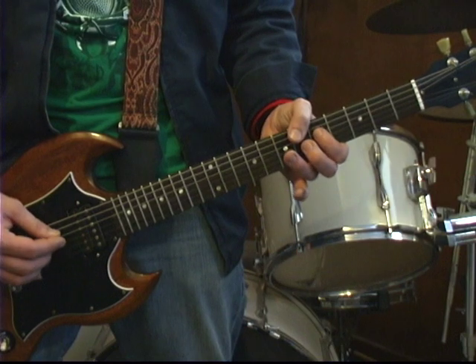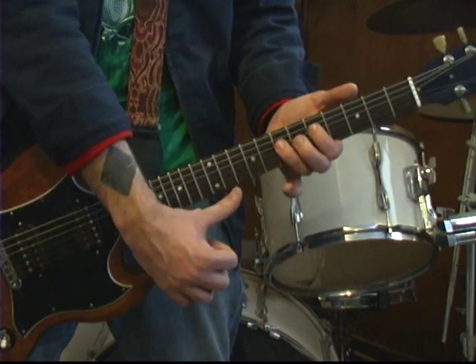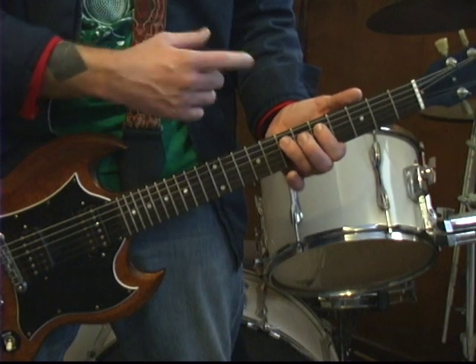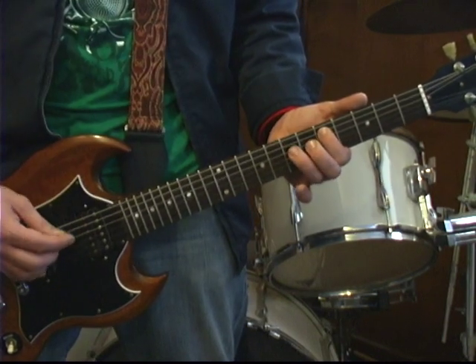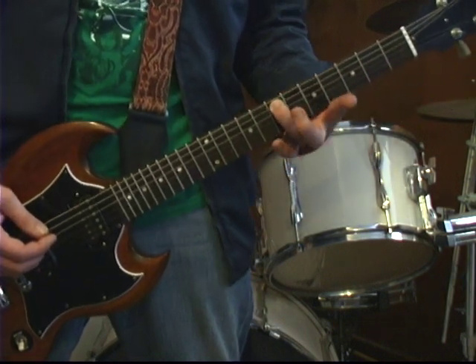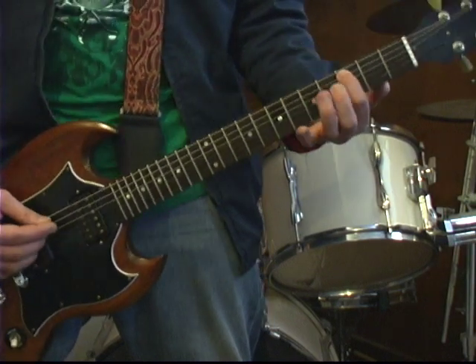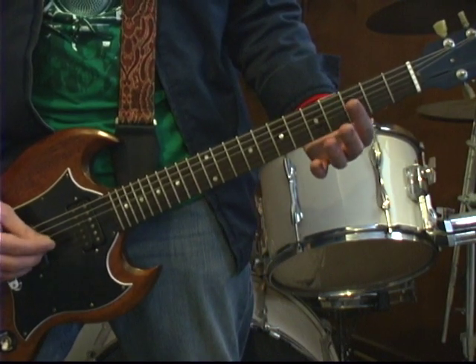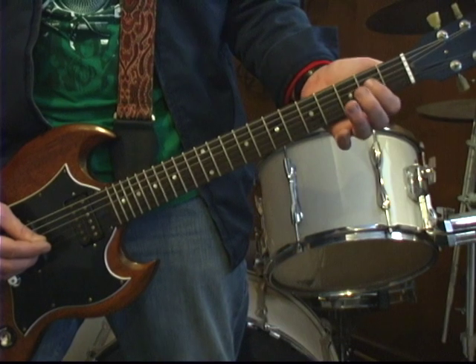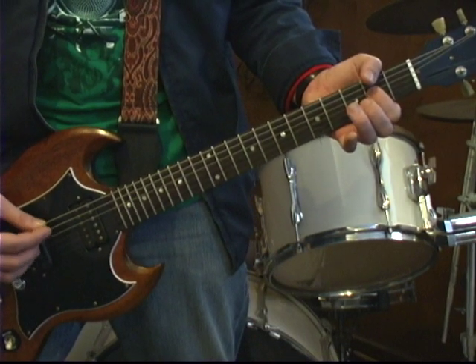Okay, just two or three notes — one, two, three. We're going to take these two fingers, move them down a string to the A string, 5th fret and 7th fret on the A string. Then we're going to come back to the 3rd fret of the A string, then the open D string. And then we're going to put our index finger on the 2nd fret of the D string and hit the open A and the D string.